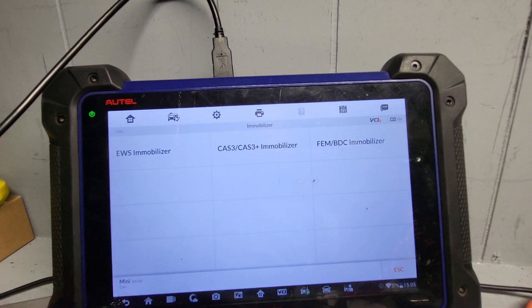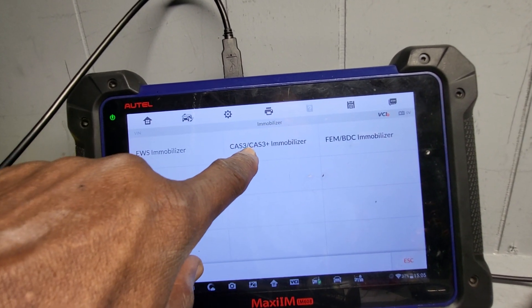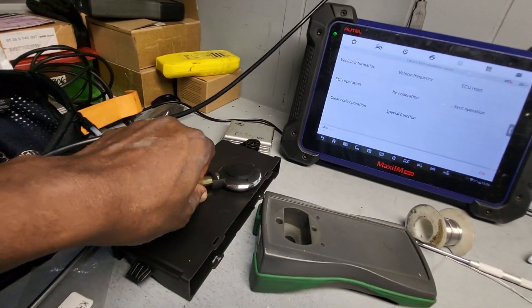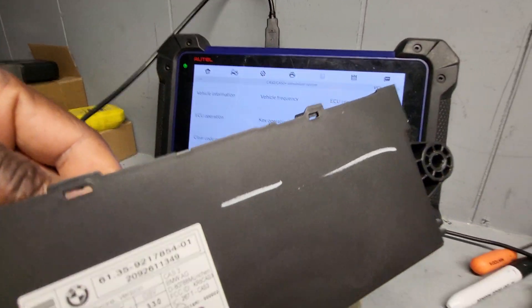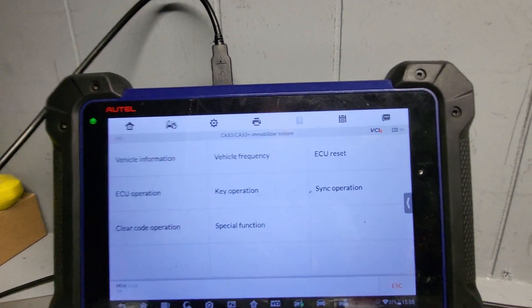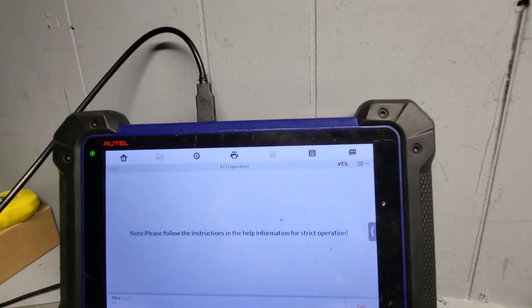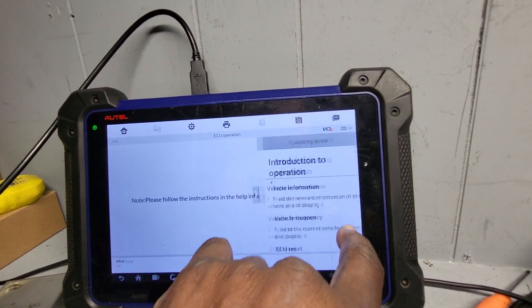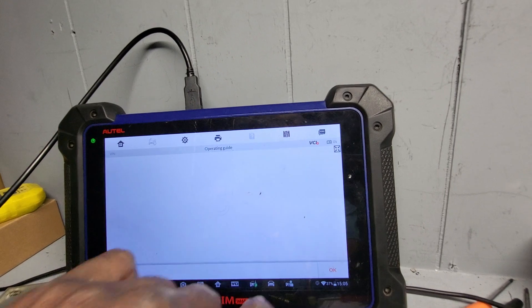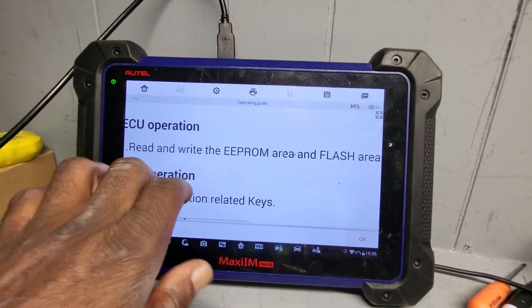Now you come here. Leave EWS, leave EFE and FEM — those are for newer cars. Go to immobilizer, CAS 3, CAS 3 Plus — this module right here. This is CAS 3. If you look at it in the corner here, that's CAS 3. Go quick — I'm going to go to ECU information. If you need to know about it, you can click here and open it; it will give you almost all the information about what you need to do.